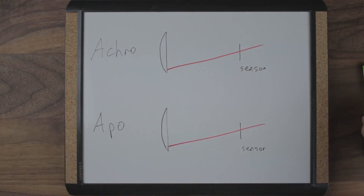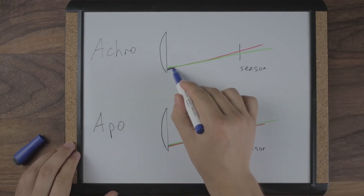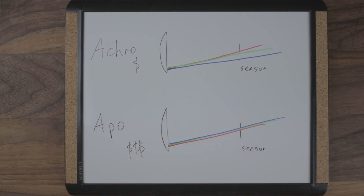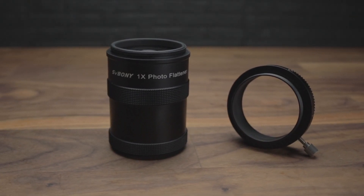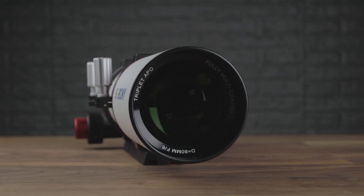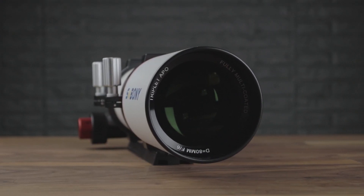Having perfect color correction is always the end goal, but it usually requires a lot of money to get there. The 550 is $900 US and that's just for the tube. The field flattener and rotator are separate — $200 for the pair. I get it, we're all spoiled from the 503, but that was a doublet. This is a triplet. Adding that third element really is that difficult.